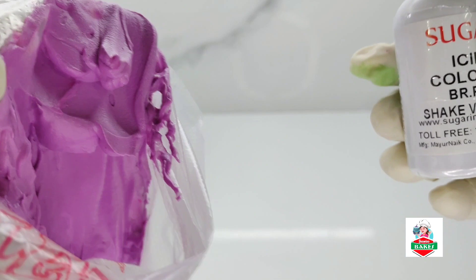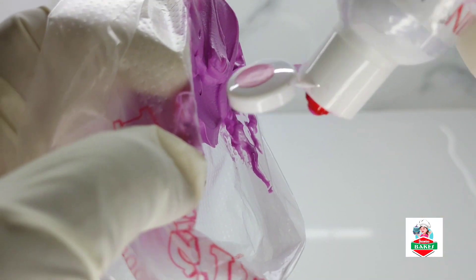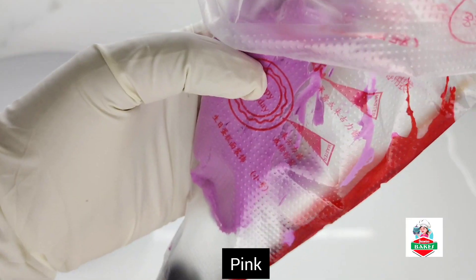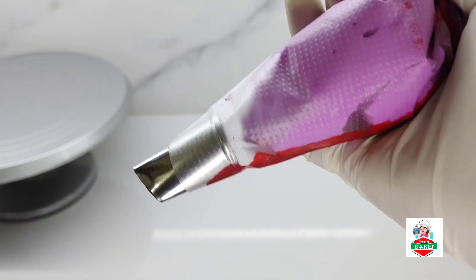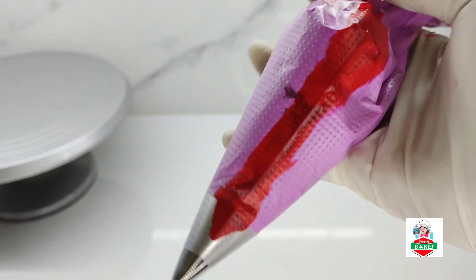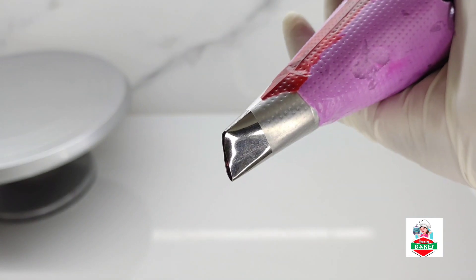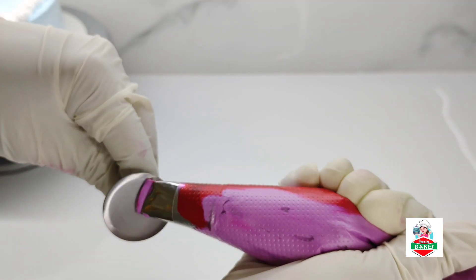Let's mix it with purple. Let's mix it with pink. You can mix it with green. Put the cream and mix it with a dark shade.